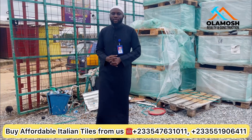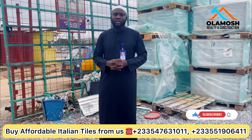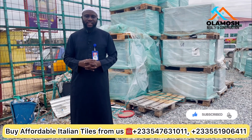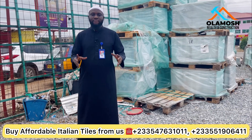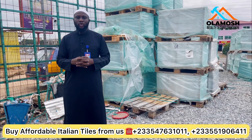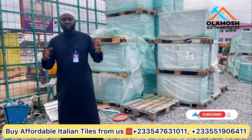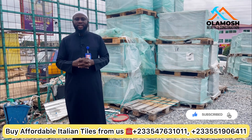Hi everyone, welcome back to my YouTube channel Alamash of Ghana. If this is the first time you are seeing this video on my channel, please don't forget to click on the subscribe button and subscribe to this YouTube channel, because here we talk about everything real estate. Today I want to talk about using Italian floor tiles for your interior work.